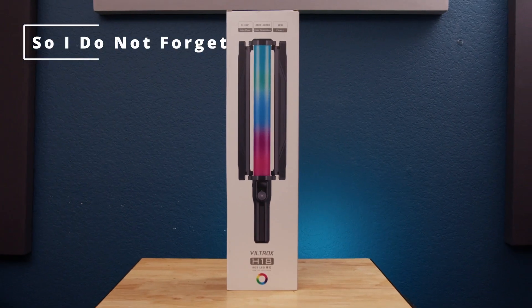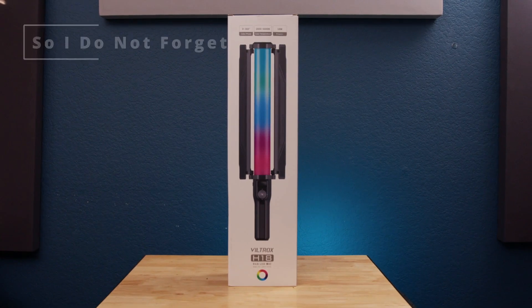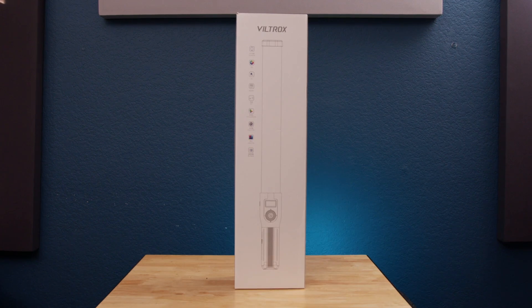Hello, this is the Buildtrux H18 handheld RGB light. It has a built-in battery that you can enjoy for 110 minutes of continuous illumination after a full charge.